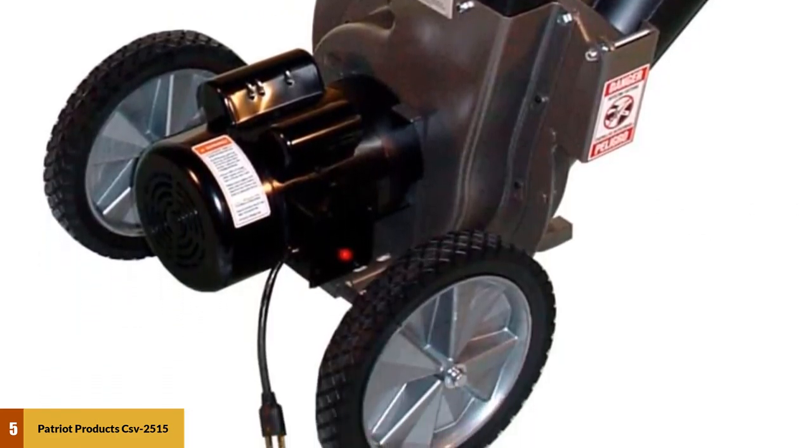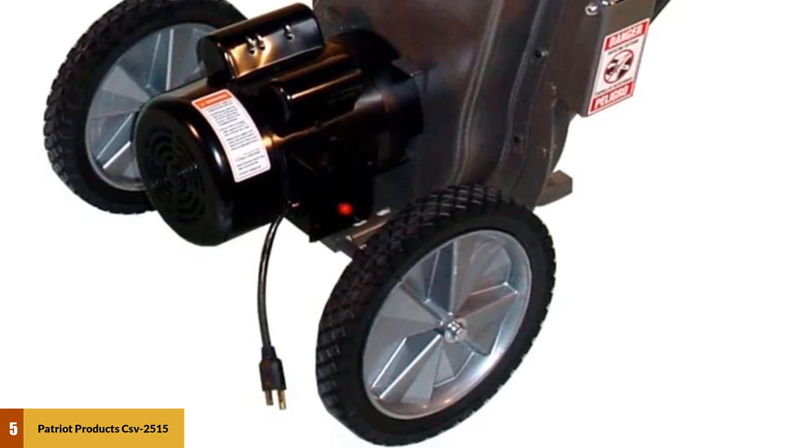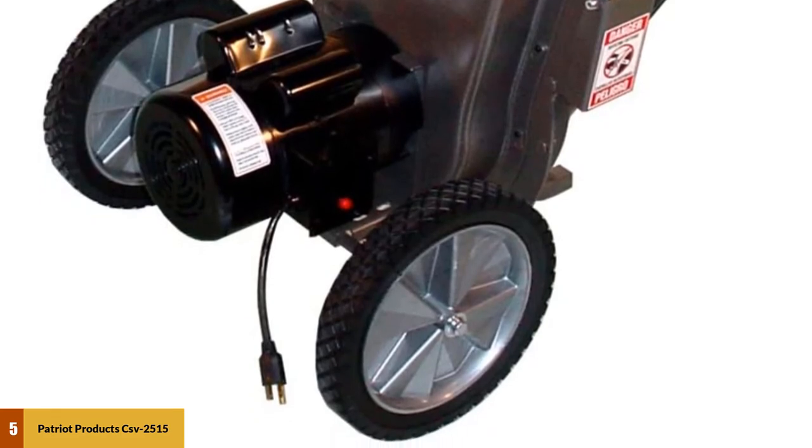This unit is much quieter than comparable gas-powered models, and the sound the motor makes while feeding is a good indicator of whether you are feeding too quickly. Patriot Products offers a 2-year warranty.